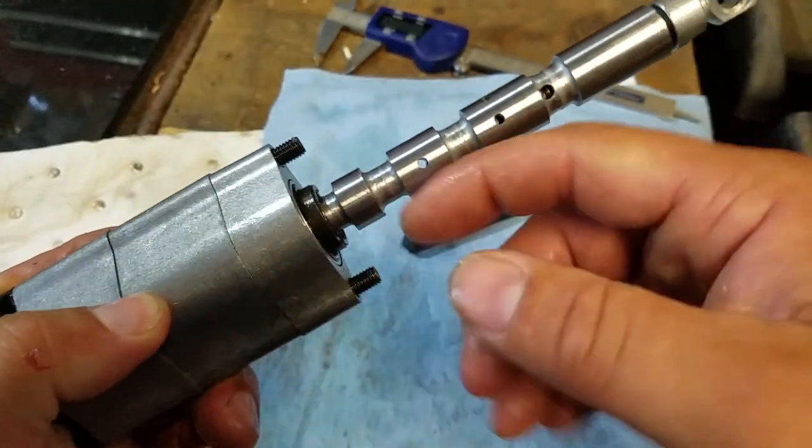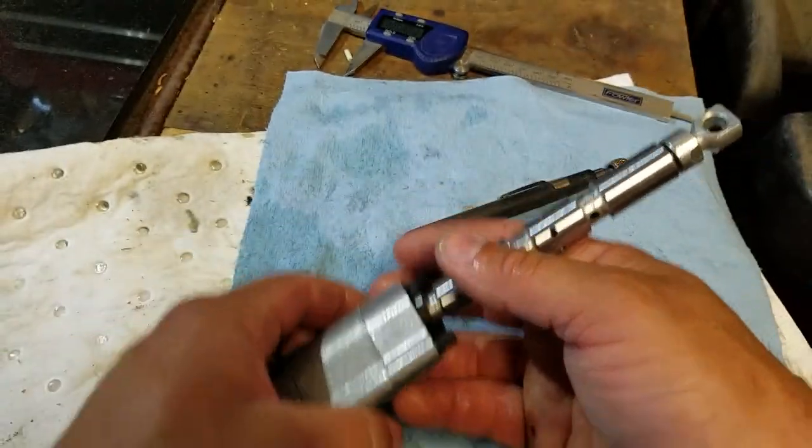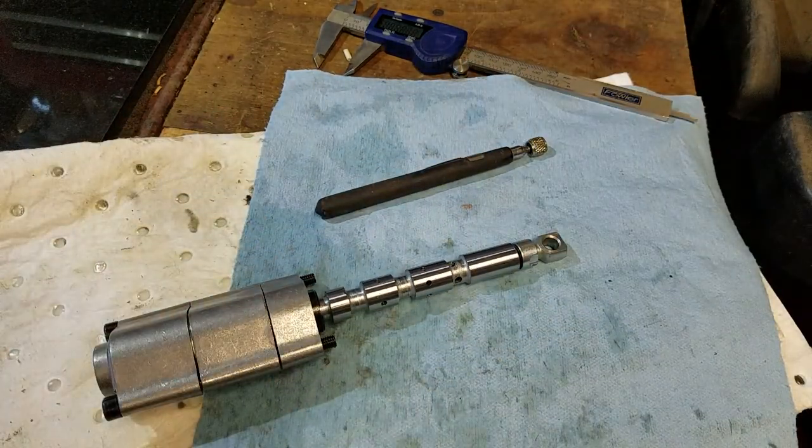If I run into the problem again, I'm going to try changing out these o-rings — just find the stock sizes. Hopefully if somebody's got this thing apart on their bench and didn't remember how to put it back together, I hope this helps. Thanks for coming along today, hope it helps somebody — have a good day.